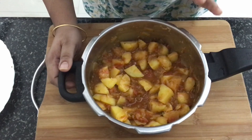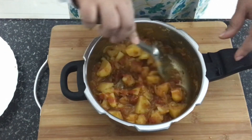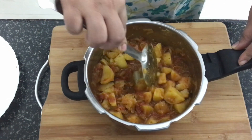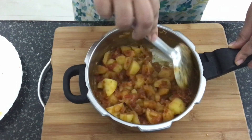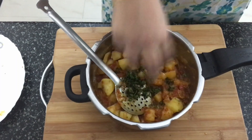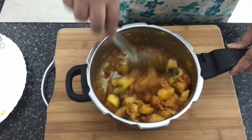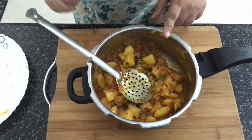I've got lots of aloo or potato recipes on my channel — I'll leave a link above which you can click and watch them. Once all the pressure is released from the pressure cooker, I've opened the lid and you can see the gravy is nicely done. If you want it to be a little more watery, you can add some more water. You can adjust your gravy consistency according to your needs. At this stage, we'll add the coriander leaves and mix it in. That's aloo amritsari ready.